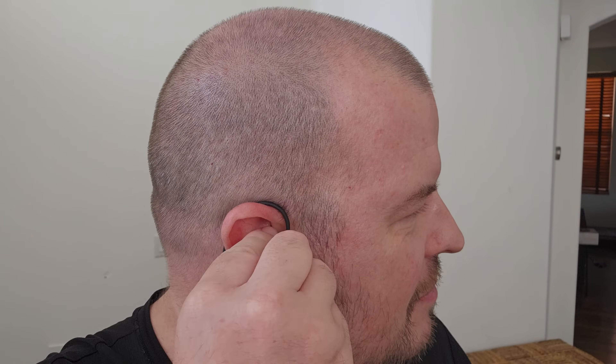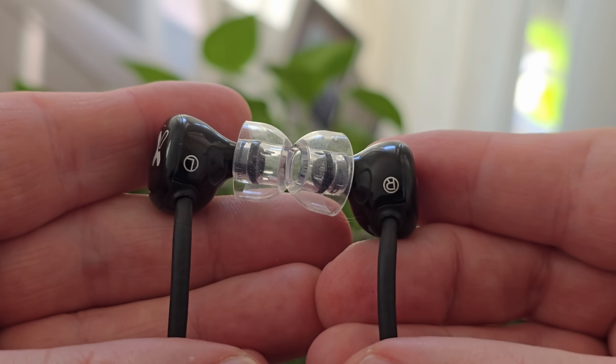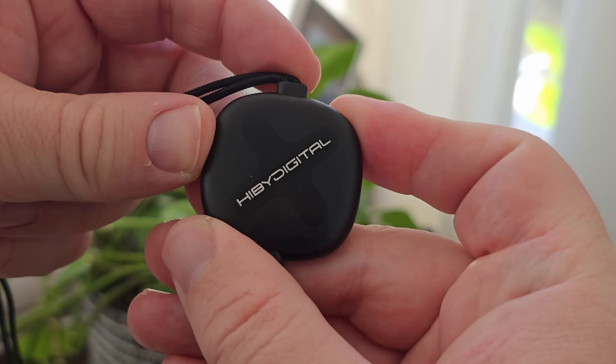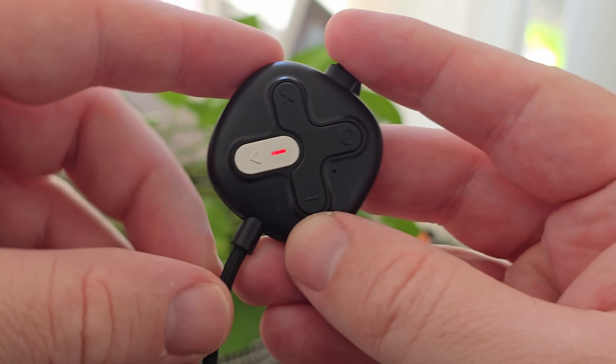These HiBy Digital Xeno earbuds pioneer an in-air monitor boasting a hybrid dual driver system for unparalleled audio performance. Utilizing the Cowl by XMMs, an all-silicon MEMS driver and HiBy's proprietary graphene dynamic driver, the Xeno delivers exceptional phase coherence and minimal latency. This innovative design ensures a rich and immersive listening experience across the entire frequency spectrum.